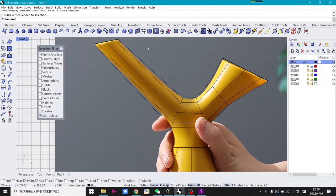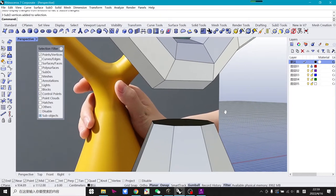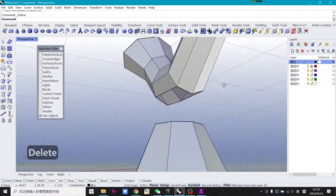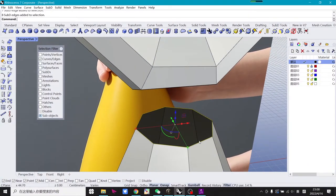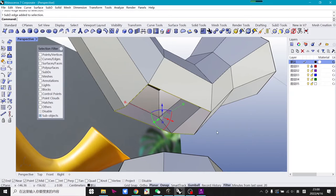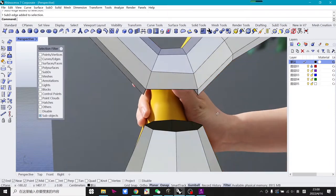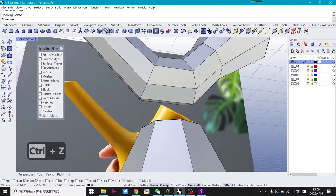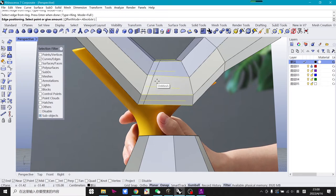The next step is to connect the two parts. One important thing: the two edges you want to connect must have the same number of lines. If you delete the face and check, you'll see the lower part has eight lines but the upper edge has only six lines. So the connect command won't work.